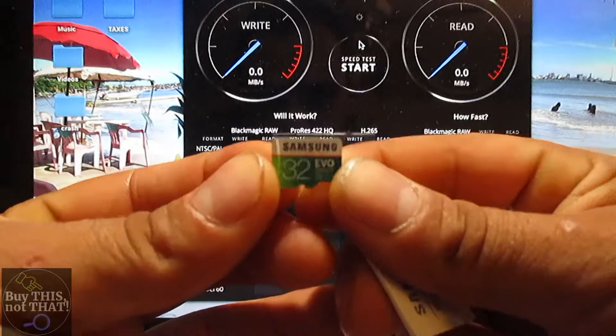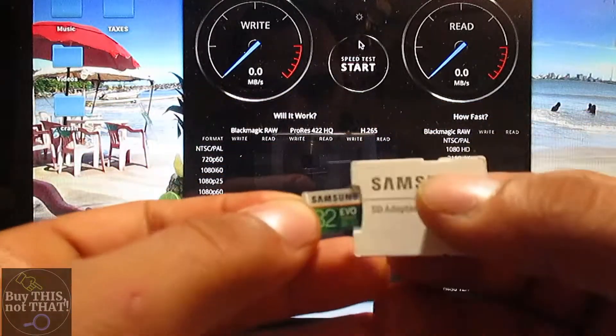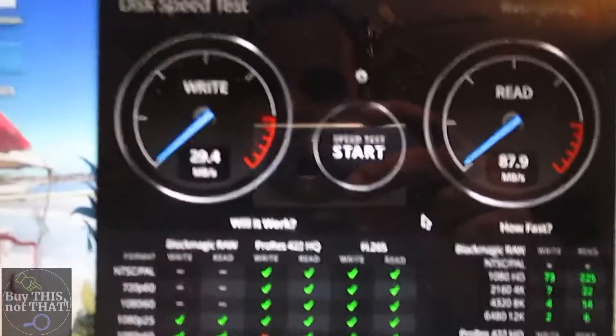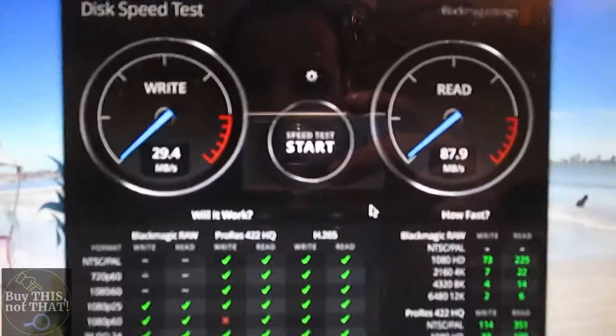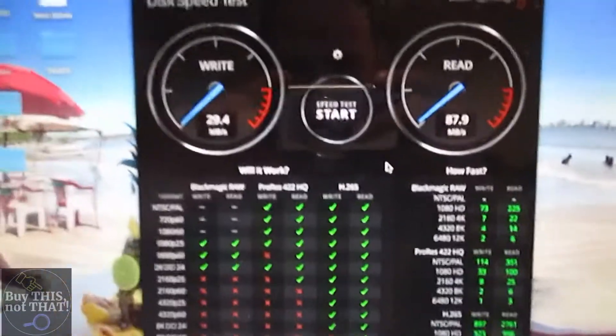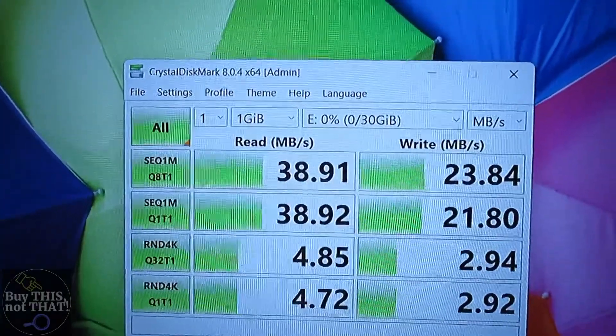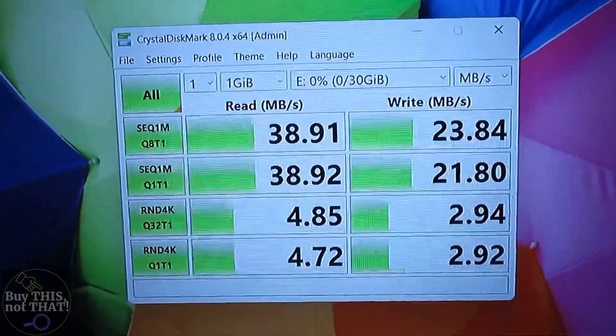Now we're testing the popular Samsung 32GB EVO Select, the green and white card. You're looking at 29 MB/s write speed and 87 MB/s read speed out of the 2011 MacBook Pro, and 38–39 MB/s read with 22–23 MB/s write speed out of the HP laptop.